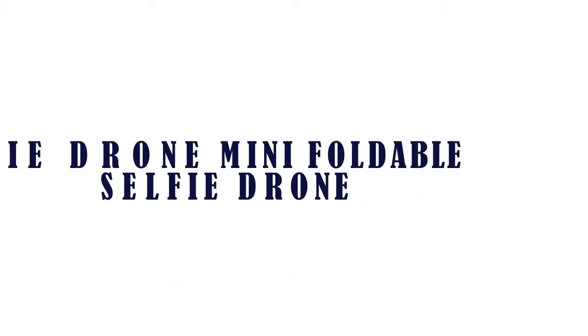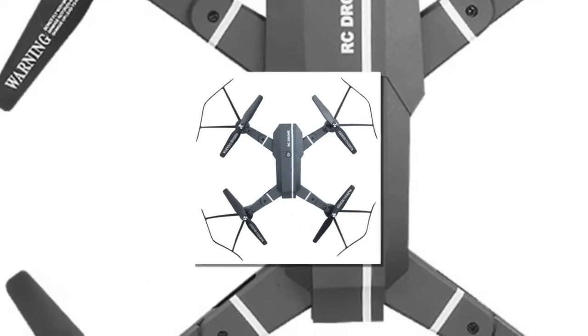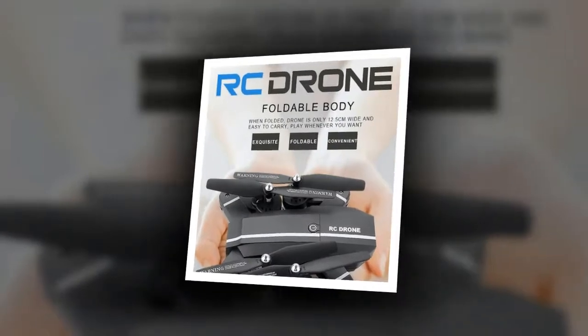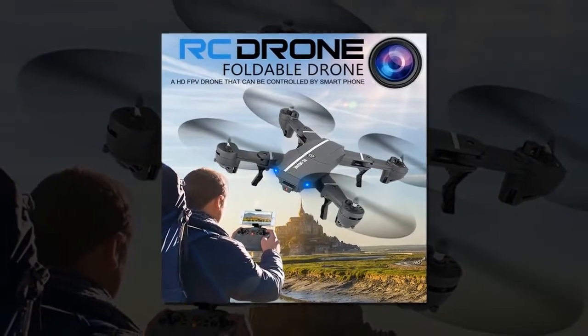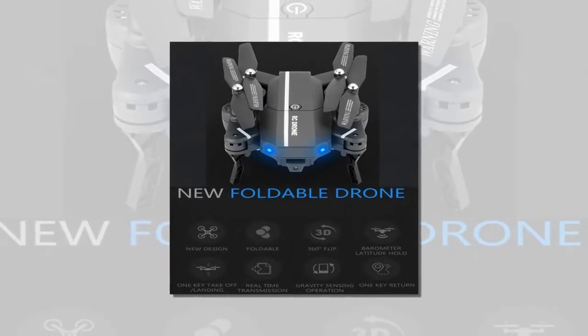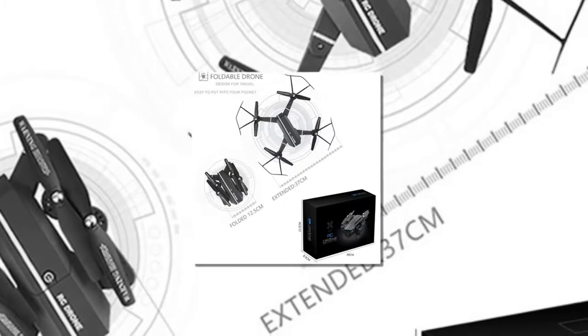Item number 5 is the Elfie Drone Mini Foldable Selfie Drone. It features a Wi-Fi Transmission System for easy and fun FPV flight, a 2MP HD camera that can take photos and record videos, a foldable and portable design that's easy to carry, a tiltable camera to adjust view angle, and a unique fuselage design with high quality painting for outstanding appearance.